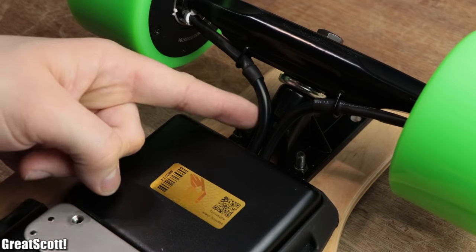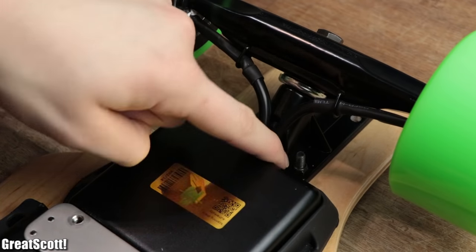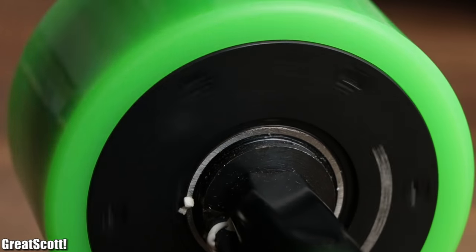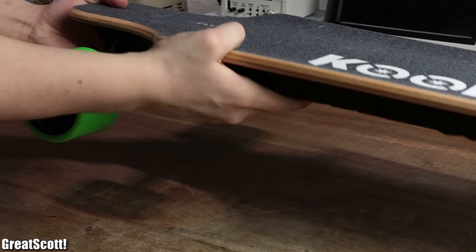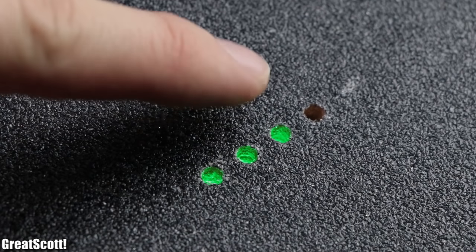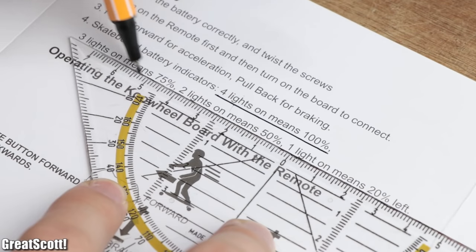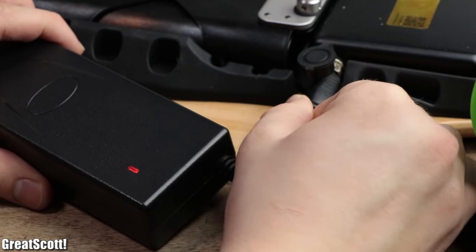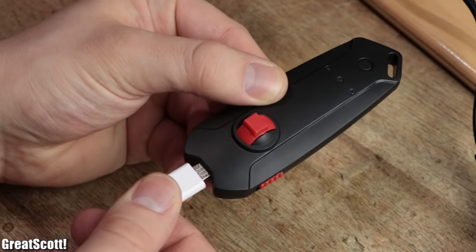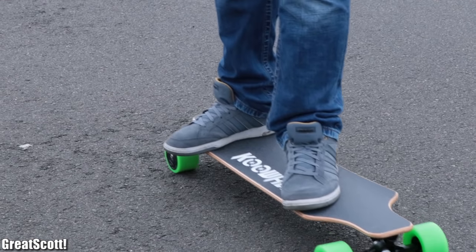Using hub drives instead of a more classical gear system really makes the board look very clean, which I definitely prefer. The last noticeable feature of the board are the four indicator LEDs on top, which tell you how far the battery is discharged. But enough talk — let's charge up the battery pack and the remote control and give it a test ride.